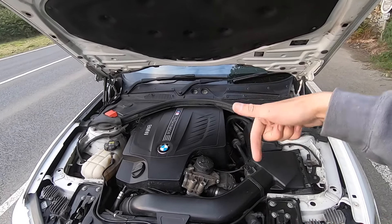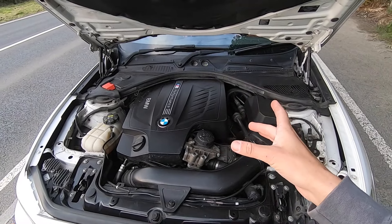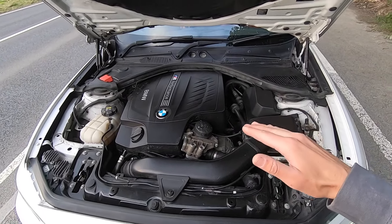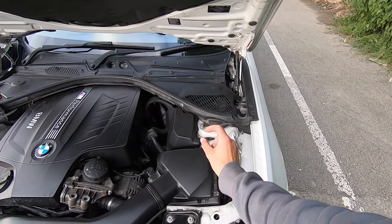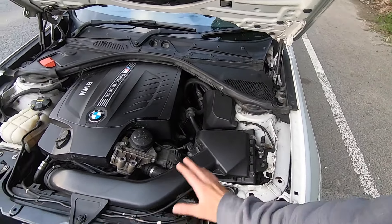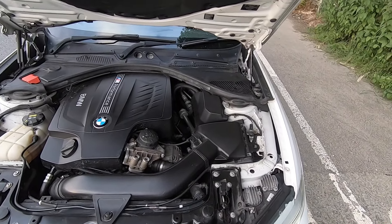Regarding the engine, I have a video on the channel showing how I got 400 horsepower. I bought cooler-running NGK spark plugs — that's the only thing changed inside the engine — and I've also got an Eventuri panel filter in the airbox. Apart from oil changes and a decent oil filter, that's everything engine-related.